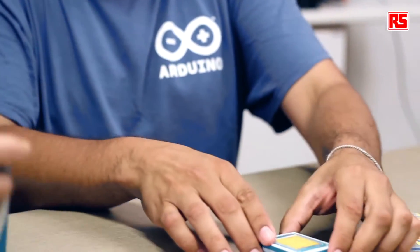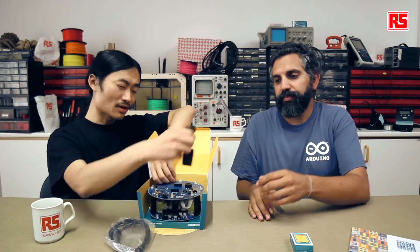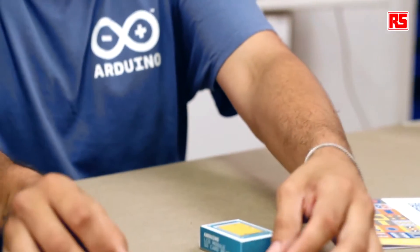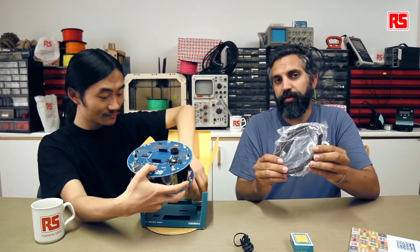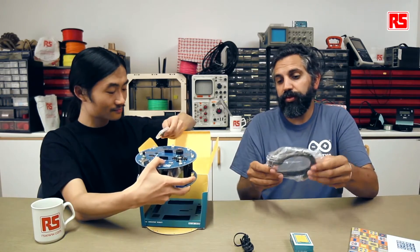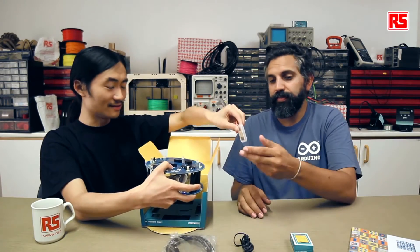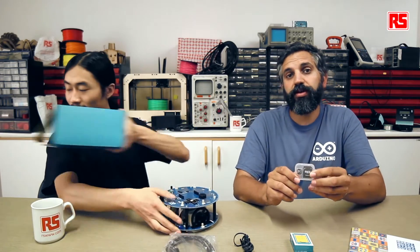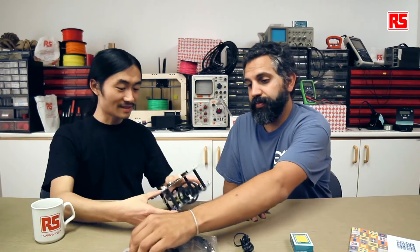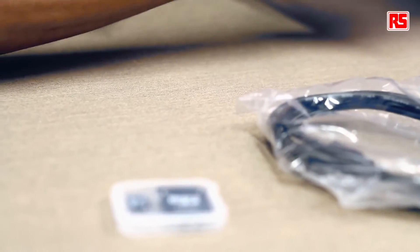This is the power supply that you can use to recharge the robot's batteries. There's also a USB cable that you use to program the robot in different ways. This is the micro SD card that comes with pre-loaded images and music that you can play with the robot. And then — finally — the robot itself.